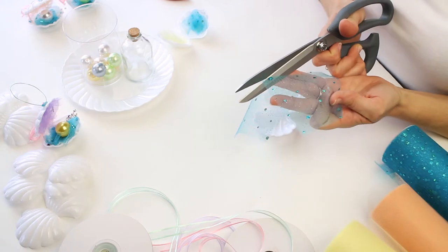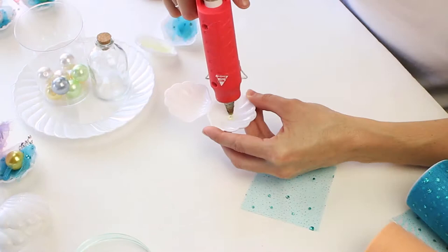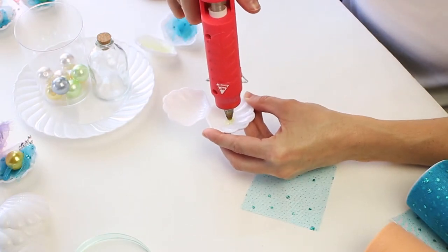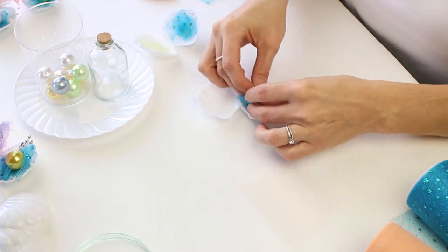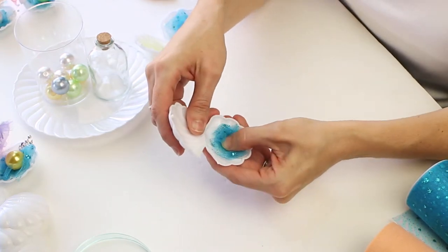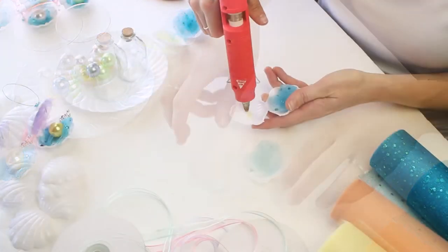We're doing two little squares of tulle, about two and a half to three inches each. Then you're going to put a dollop of hot glue on the bottom, pair them up, kind of scrunch it up, and press it on the inside. Just be careful because it is tulle — the glue can seep through, so be wise with your fingers.